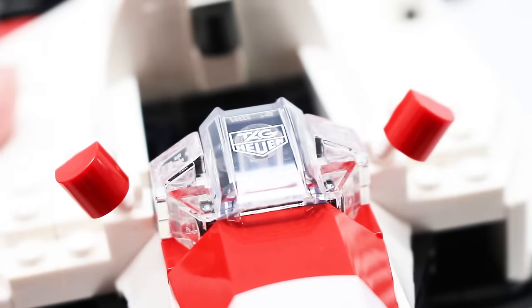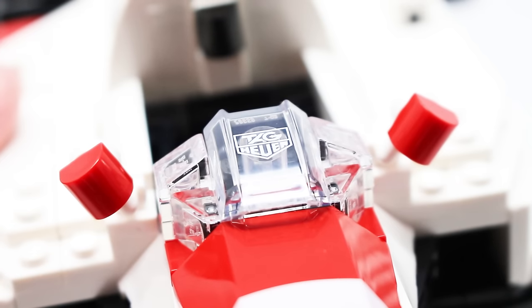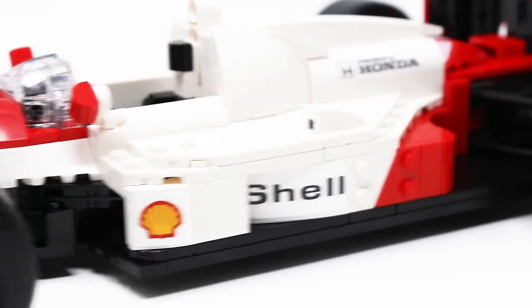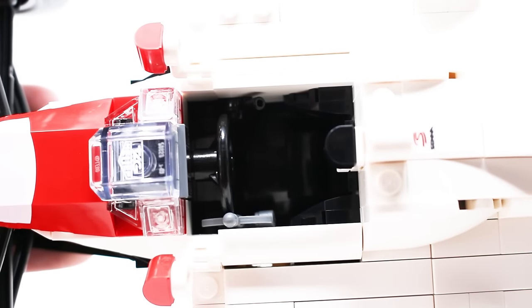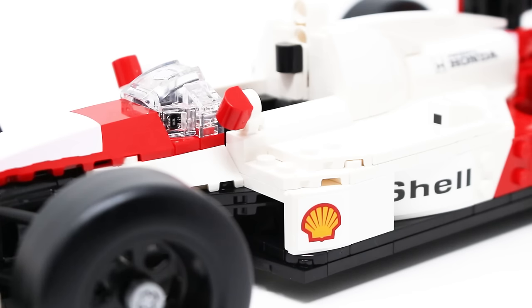Back to good prints though — the windscreen has the Tag Heuer logo printed there, very bougie, I love seeing that. Moving down the side you have a couple more stickers with the Shell logo, but there is also a printed 1x1 piece that looks very cool. The mirrors up front are a nice little design, and moving on towards the cockpit it's really nicely designed. The cushion looks solid, the gear shifts are good, and the left one uses a sextant piece — a really creative part usage. There's actually a brilliant function up here.